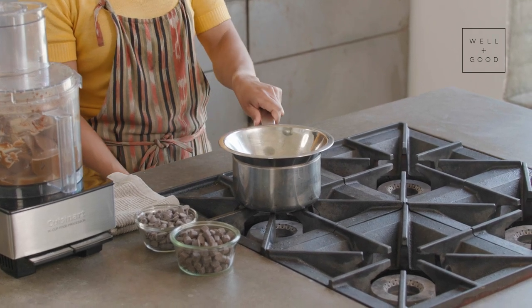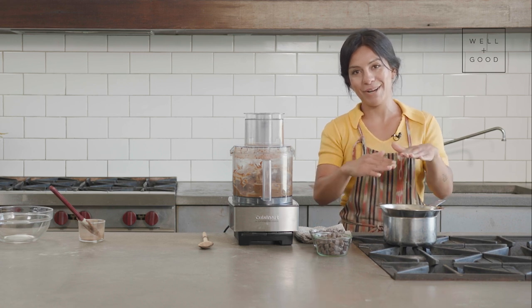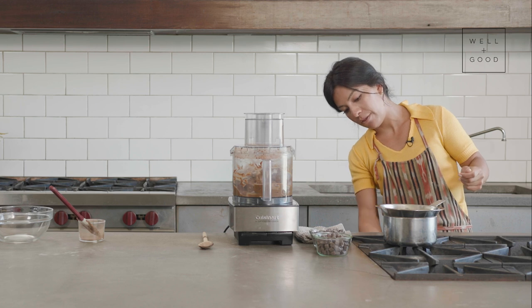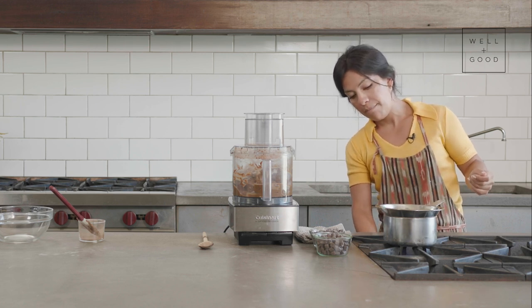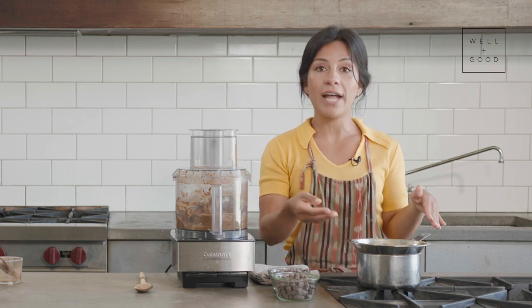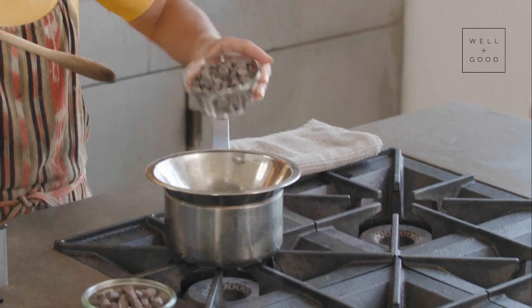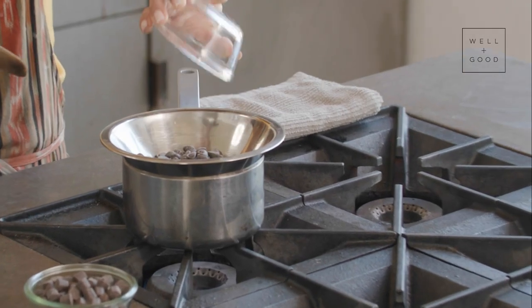We've got our double boiler set up — it's super high-tech: one small saucepan and one small mixing bowl layered on top. We've got water in the saucepan that we'll bring to a boil, and once boiling the steam will gradually heat the metal mixing bowl and melt down the chocolate. You want to avoid any direct heat contact with the chips because it can melt so quickly it almost burns. I'm going with all my semi-sweet and only half the dark chocolate.